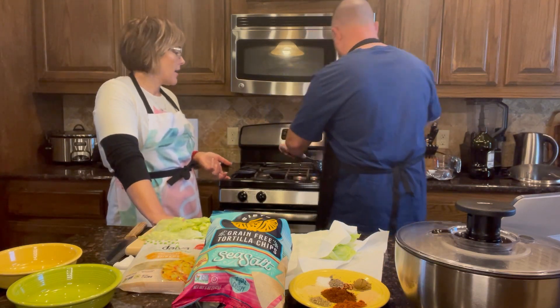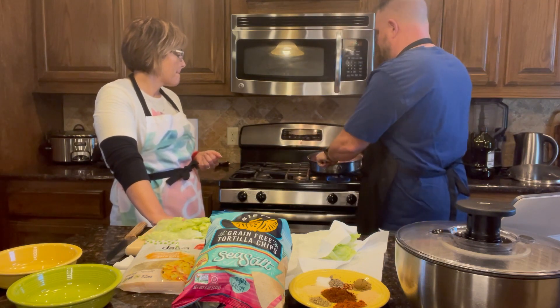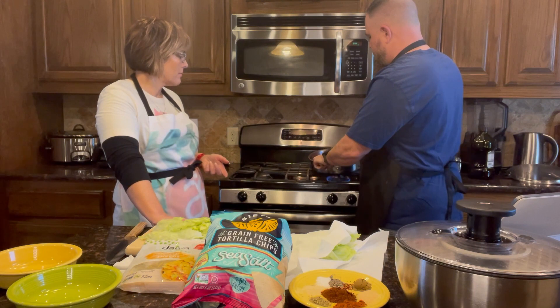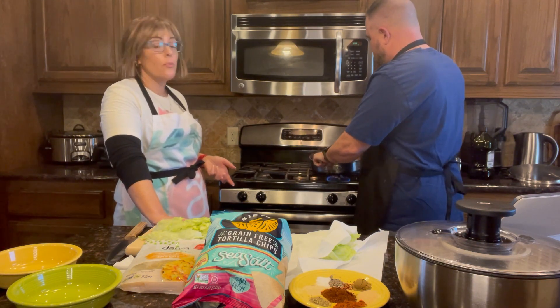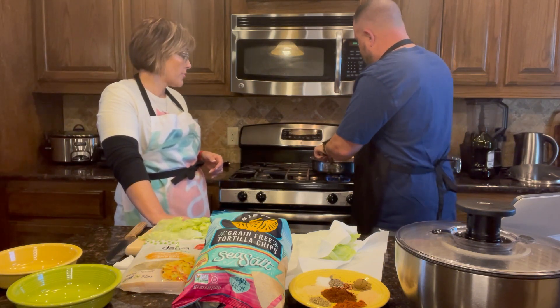Right now he's just breaking it up in the pan. We thawed it out first so it breaks up easy — that's way easier than trying to cook with frozen meat.